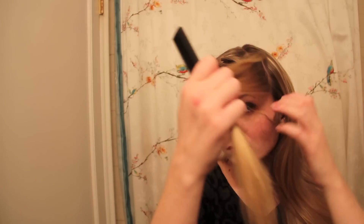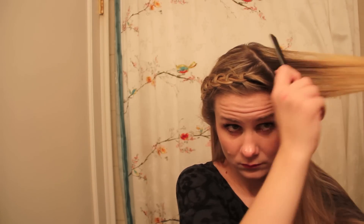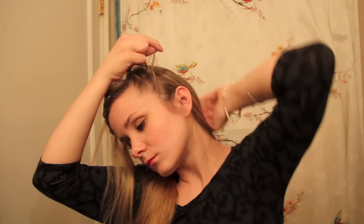I decided to take advantage of my cool diagonal parting with some accent braids — here I'm simply winging it. I used a rat tail comb to section a sliver of hair which I French braided, and in Lagertha tradition I decided that two micro braids were better than one.